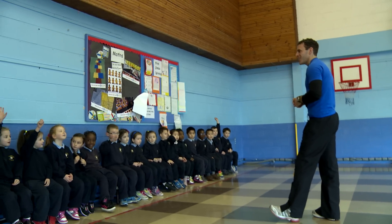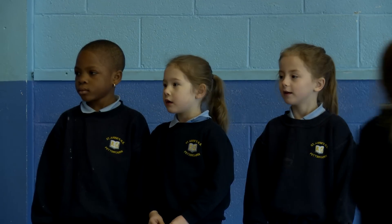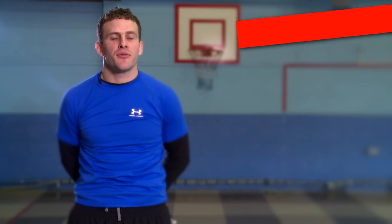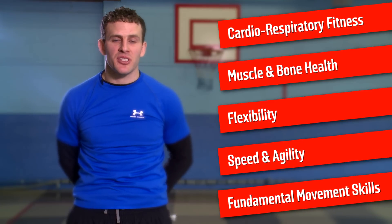There are two programmes available on our website. One for junior school, which is junior infants to second class, and one for senior school, which is third class through to sixth class. Each plan has five strands: cardiorespiratory fitness, muscle and bone health, flexibility, speed and agility, and fundamental movement skills.